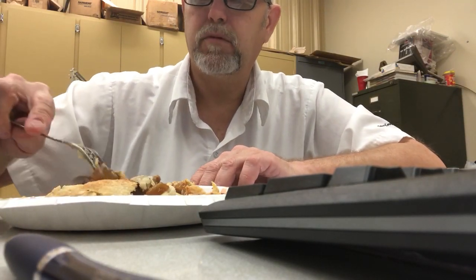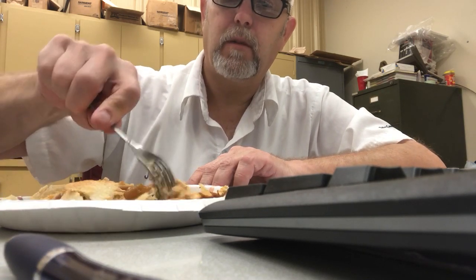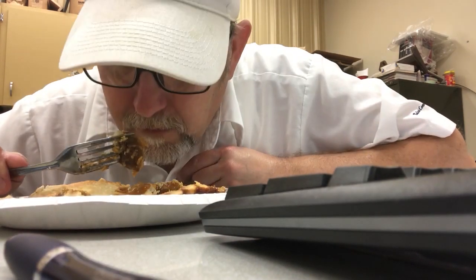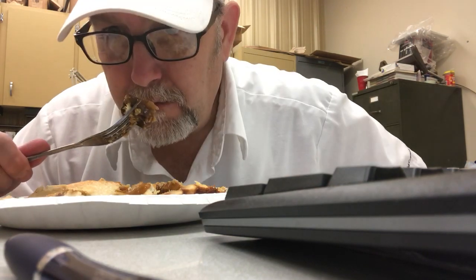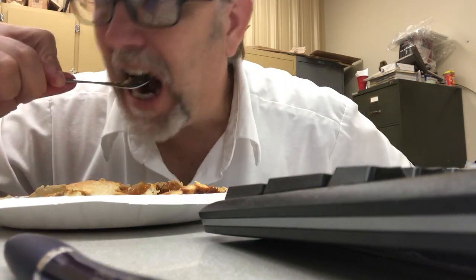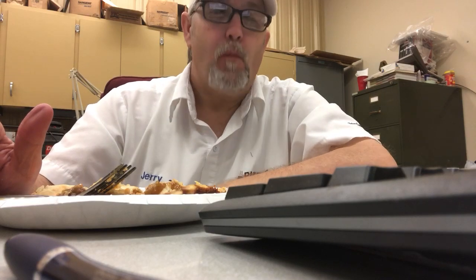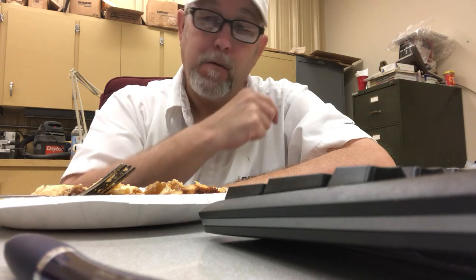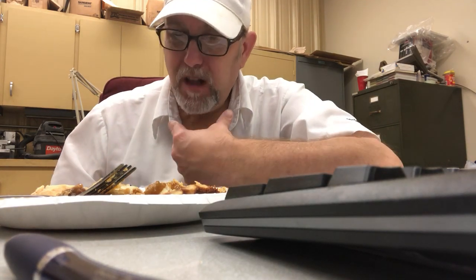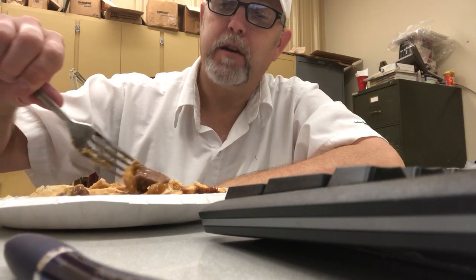It's got a nice brown crust. The meat looks decent. I had the chicken one last week. Smells really good — you can smell the bread crust, the meat, the gravy. Still hot. Good tender chunks of beef in there. The crust is really good, good quality crust.